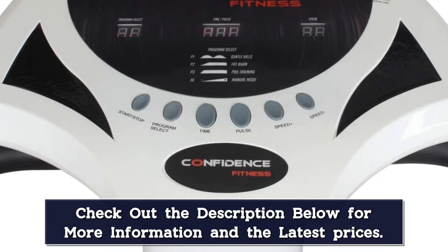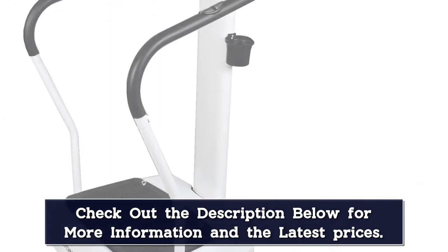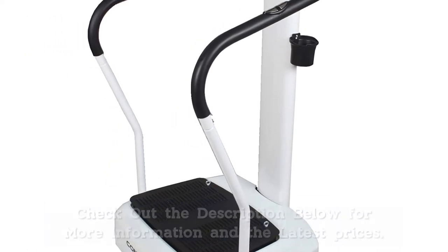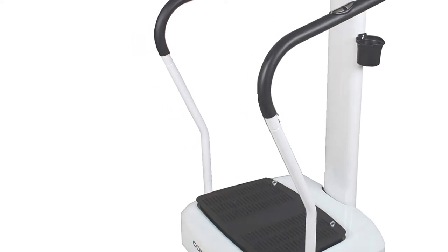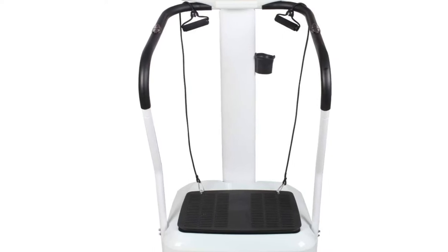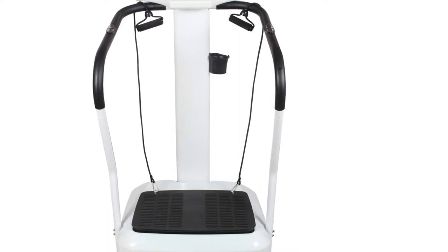Its console makes it easy to navigate the menu and select the right workout for your goals. The console also tracks your progress to see your improvement over time. A great feature of this vibration machine is the added handrails that you can hold onto as the machine sends high-speed vibrations into your body. Those with limited mobility need not worry about losing balance and falling.